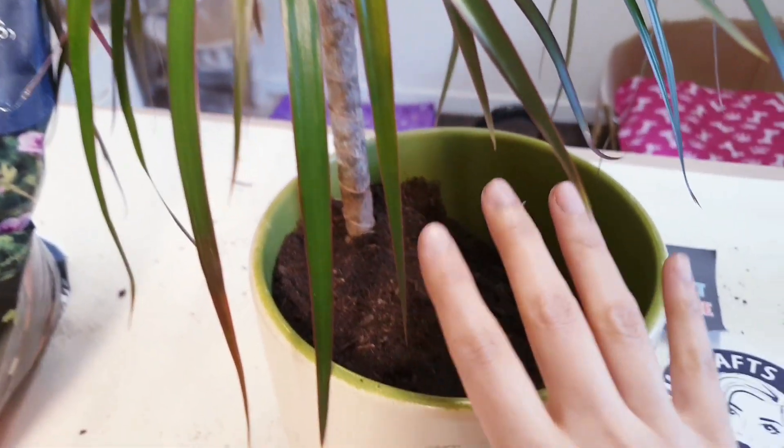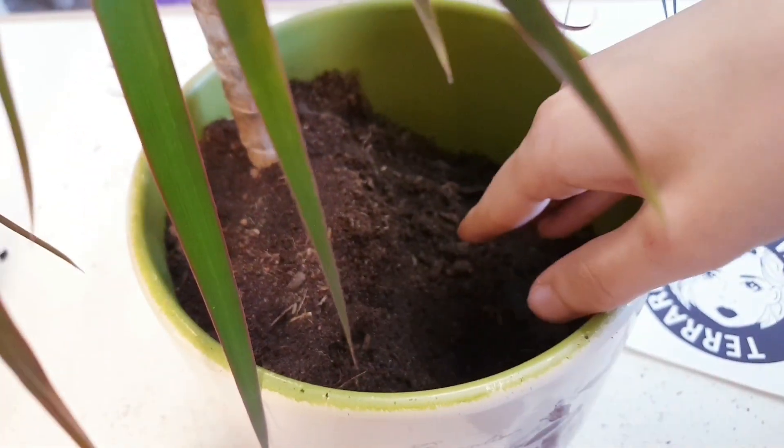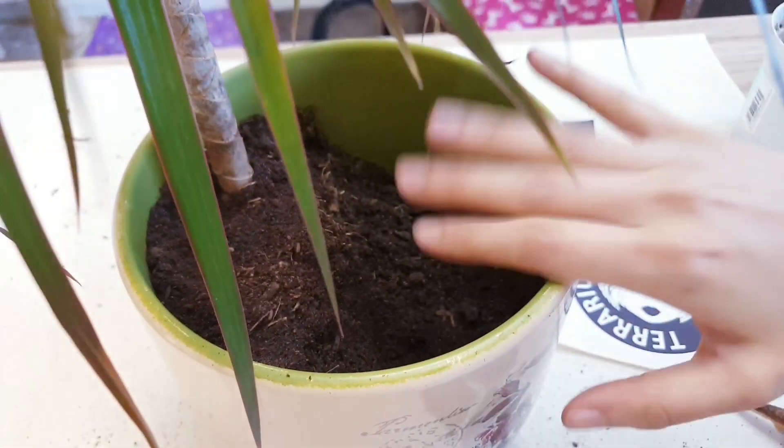So once you've taken your plant and repotted it, you want to make sure that you leave some space down at the bottom. I've got mine all up here and then I've got some space here at the bottom to work with.